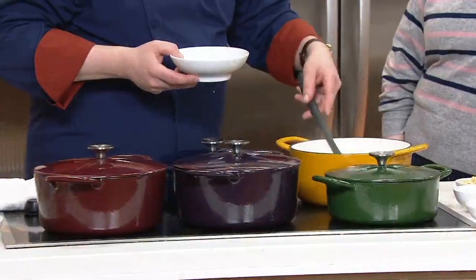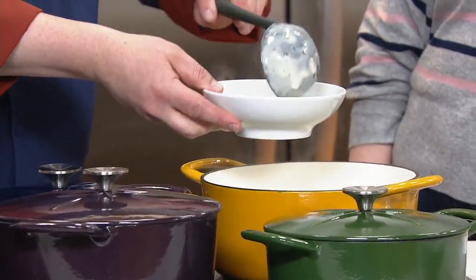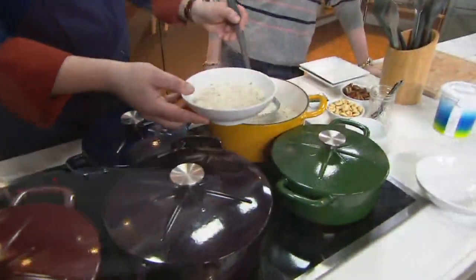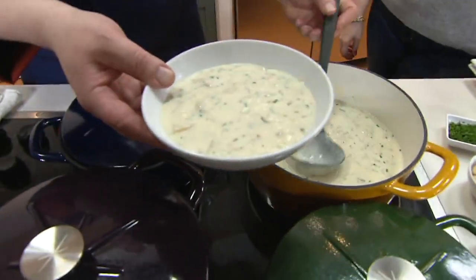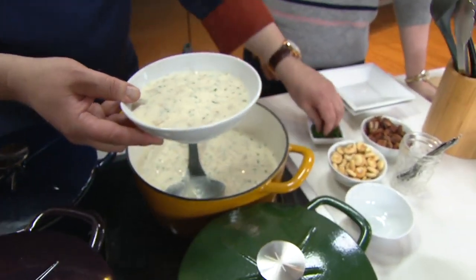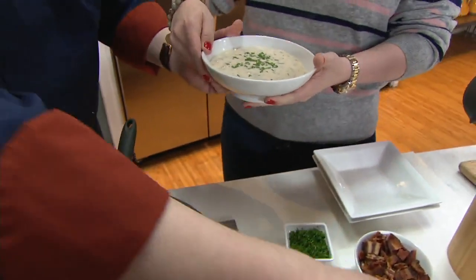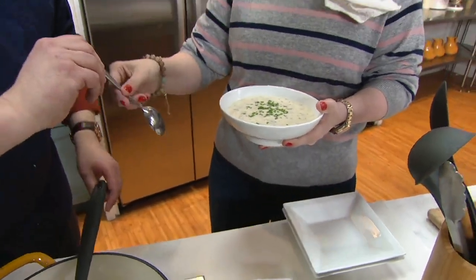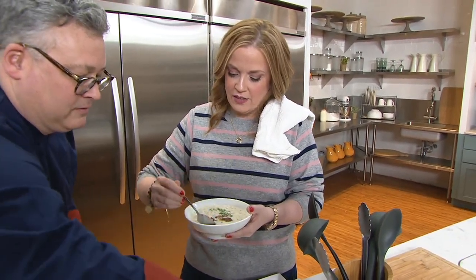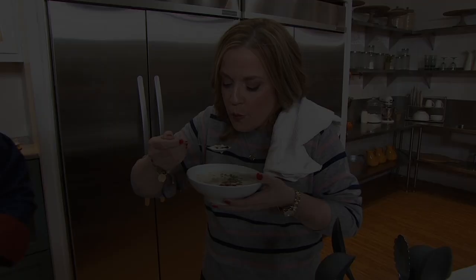New England clam chowder - one of my favorite things. Don't give me the Manhattan clam chowder, it's got to be the New England. Look at that, it's just wonderful this time of year. We're going to avoid the oyster crackers, a little chive makes it pop. Is it weird to put bacon in? Not at all - some bacon crumbles make it even more hearty, you get that wonderful saltiness.